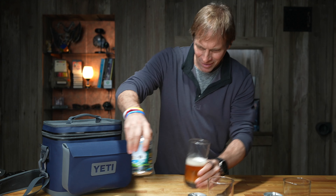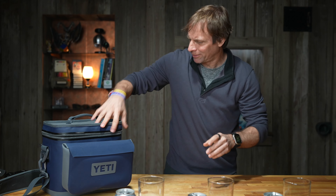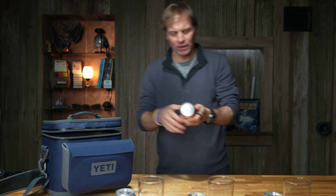This tastes like a non-alcoholic beer. Let me taste it out of a glass. I actually could drink this. It's not bad. Kind of a weird taste. Not my favorite, but at least it tastes more like a beer.